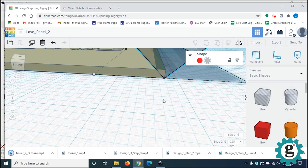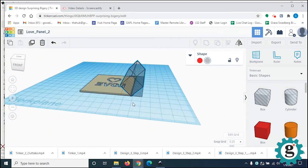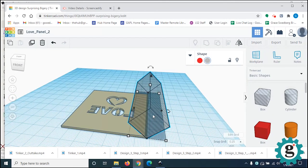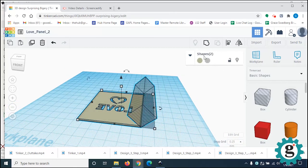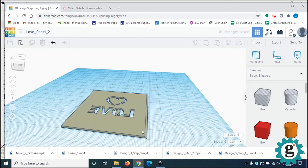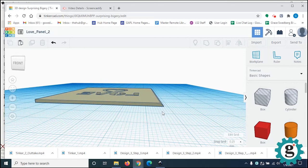Zoom back out using your wheel. You can see the hole and the panel. I'm going to grab that hole and make a copy with Command+C. Then select both the hole and the panel and group these two shapes. When I do that, the hole is going to carve out that 45-degree angle off the edge — and there it is.